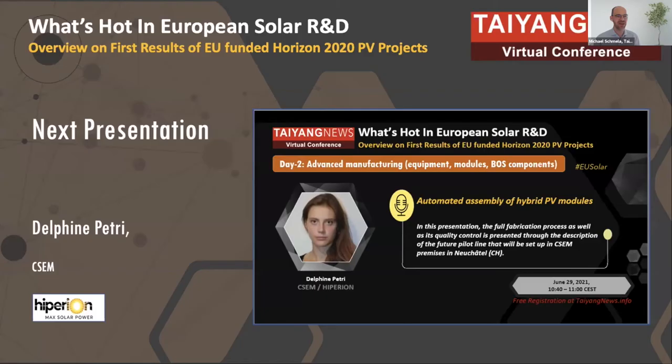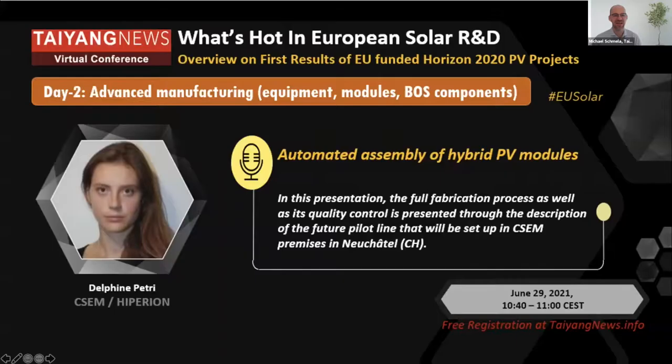We continue with the next presentation given by Delphine Petri, an R&D engineer at CSCM in Switzerland. She works in the Hyperion project and will talk about automated assembly of hybrid PV modules. Delphine, the floor is yours.